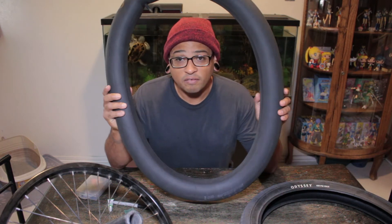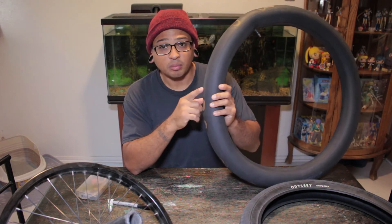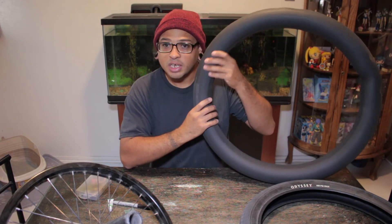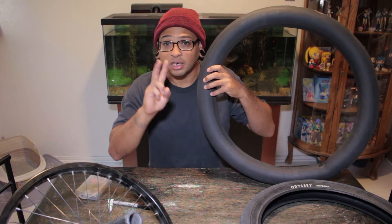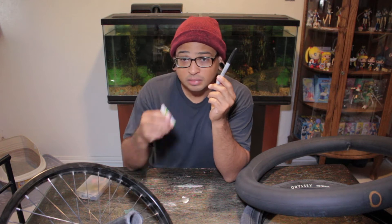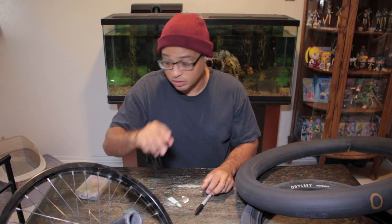After you have your tube fully inflated, you can either dunk the tube in water and look for air bubbles protruding out to find the hole, or you can hear it or feel it. I actually got two holes. The things you're gonna need are your patch, a black marker, and some glue. I'm gonna need two patches.